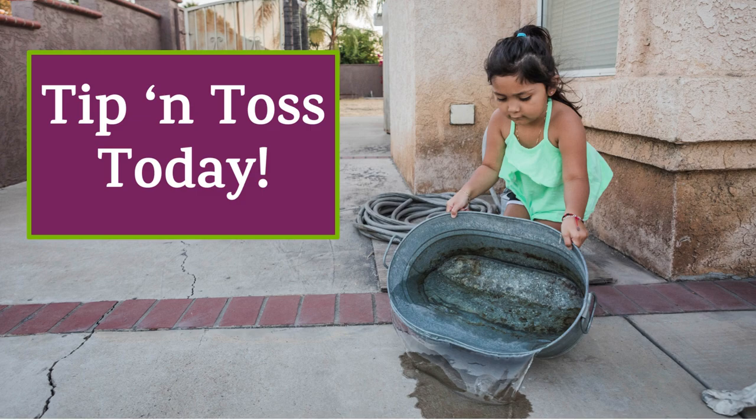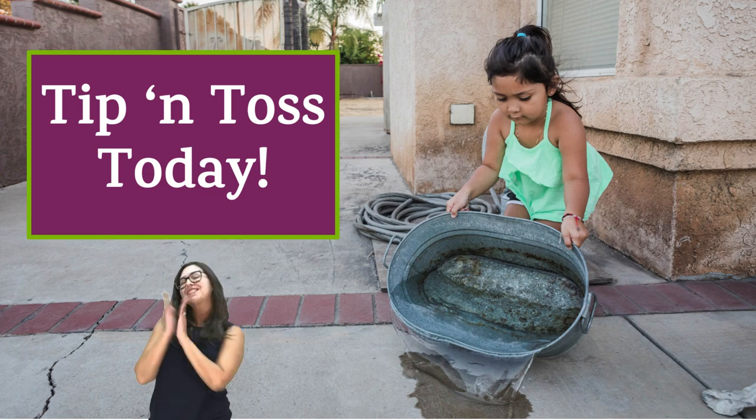Now you know how to protect yourself from those pesky critters. Help yourself and your family stay safe and bite free. Getting rid of trapped water where mosquitoes grow inside and around your home means less itchy bites. So what are you waiting for? Grab your adult and show them how to tip and toss today.